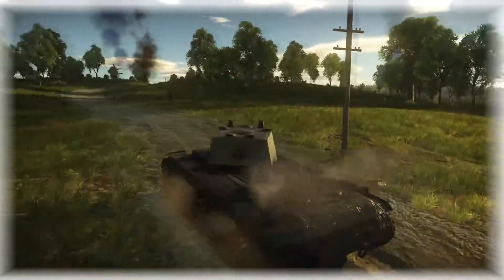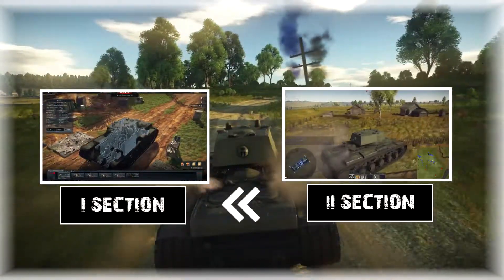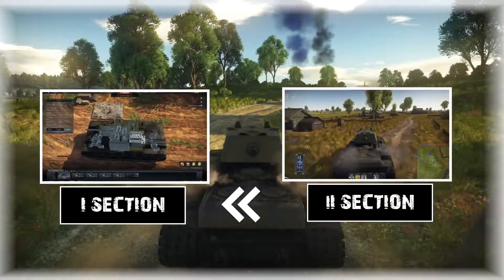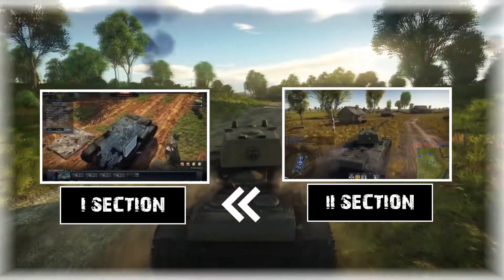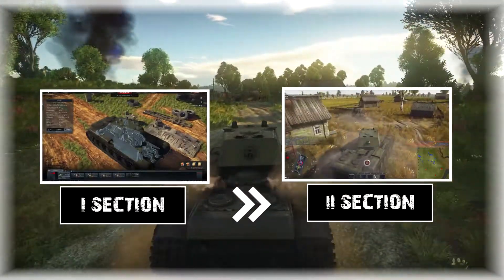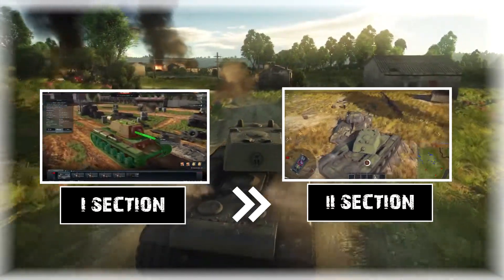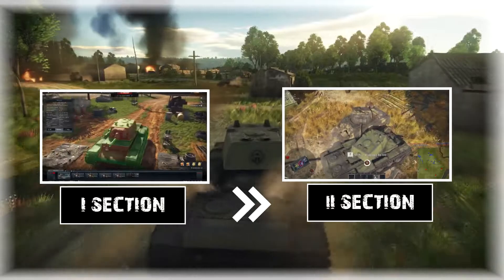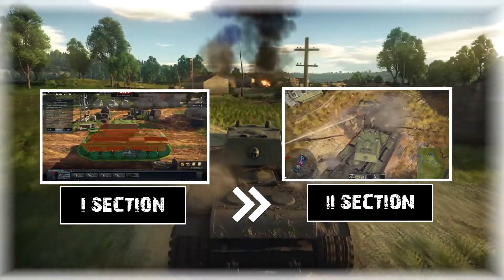This video will have two sections. The first section will cover the tank generally, showcasing its armor, gun performance, and numbers on paper. The second part will be gameplay where we take the tank out and drive it to show how it behaves in realistic battles.